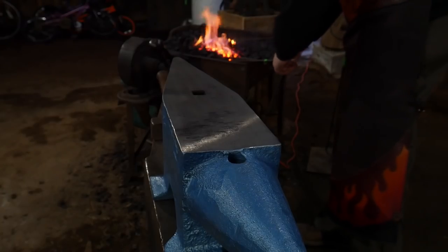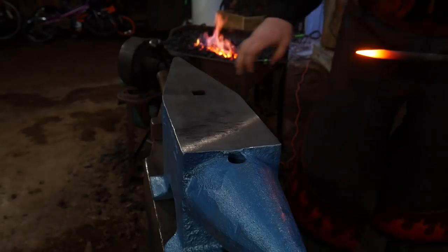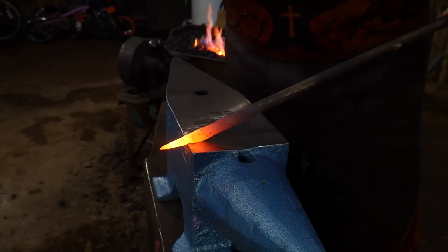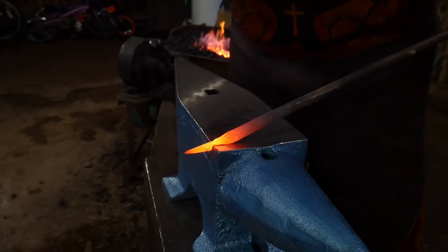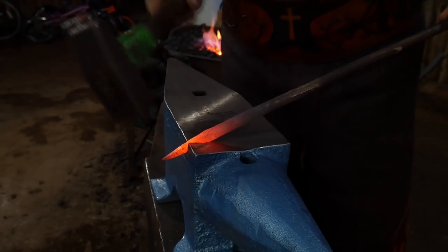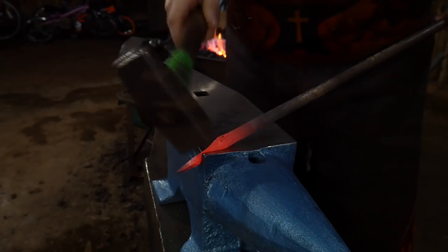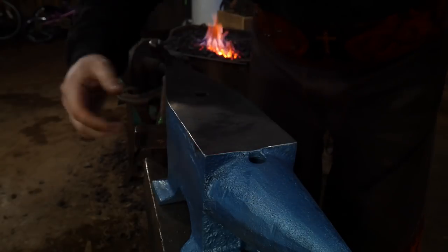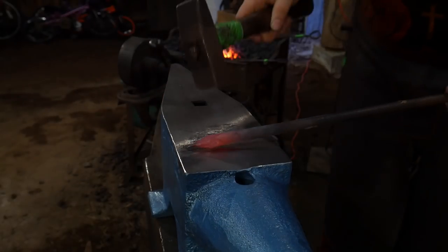First things first, we're going to do a cut test on the edge since the edge is so sharp, and test the edge-holding capabilities of the anvil. The anvil is not bolted down. So far so good — that edge actually held up surprisingly well. It is quite loud though.